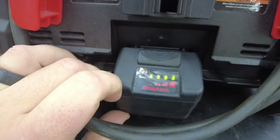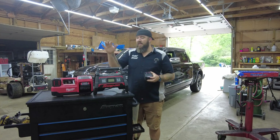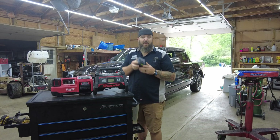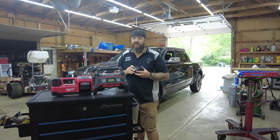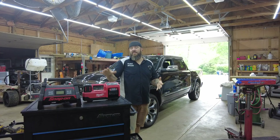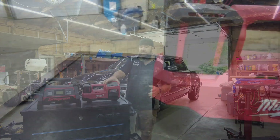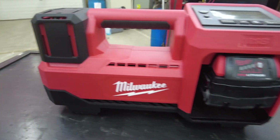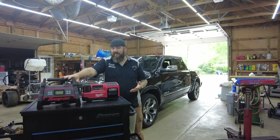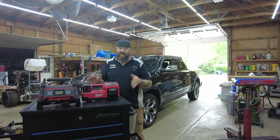The Snap-on runs on 18-volt Monster Lithium batteries. I'll be running both tools with the five amp-hour versions for the test. Now let's talk about the Milwaukee 2848 series — quite an awesome little tool. I've had it for about three or four weeks, versus about a year with the Snap-on, and it's really impressed me.